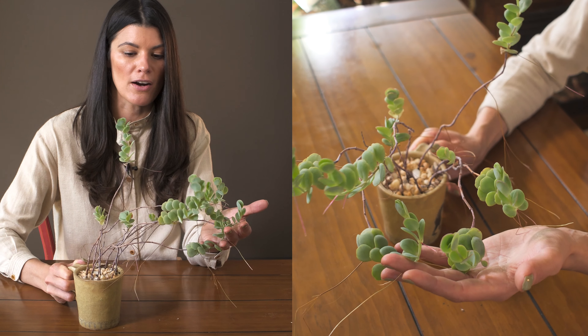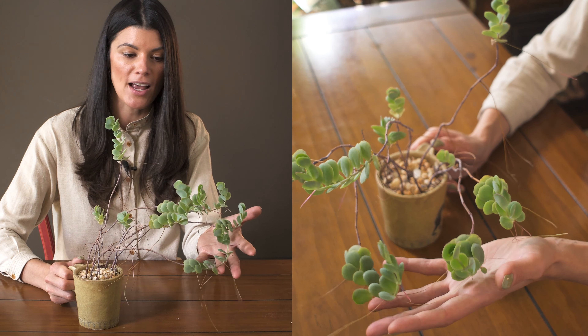I have this growing in a pretty rocky mixture, and I think that's probably typical for these plants. These are native, I believe, to Madagascar, and they don't need a lot of humidity. They don't need an intense amount of watering — these are pretty succulent plants.